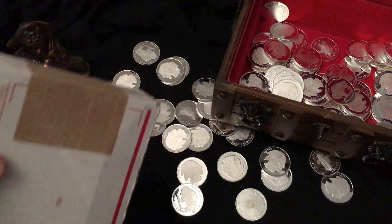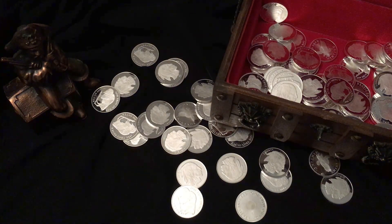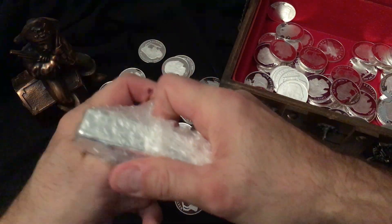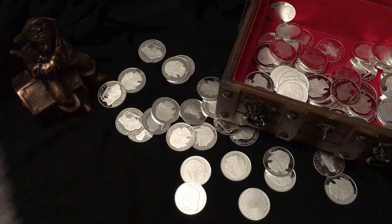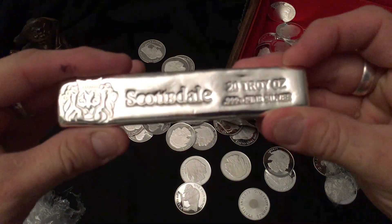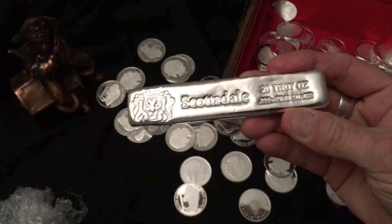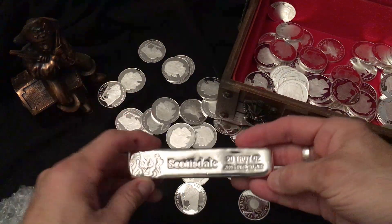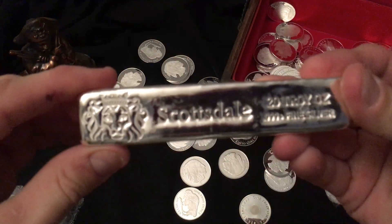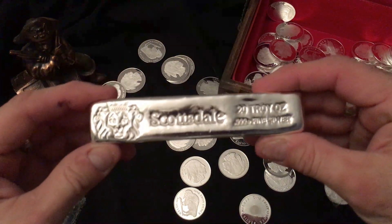I recently got a whole bunch of silver in, but I have never had a Scottsdale silver before, so this is the very first Scottsdale 20 ounce bar that I've got. It's a pretty chunky bar, it's a nice bar. Scottsdale silver — lots of people on YouTube have got the Scottsdale silver and it's very nice.